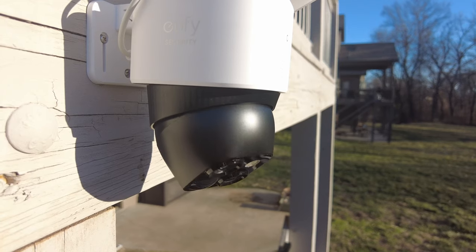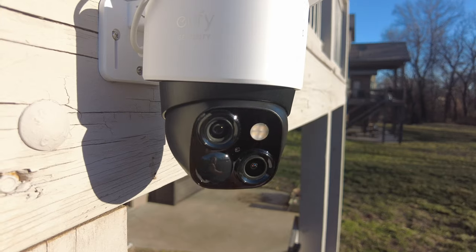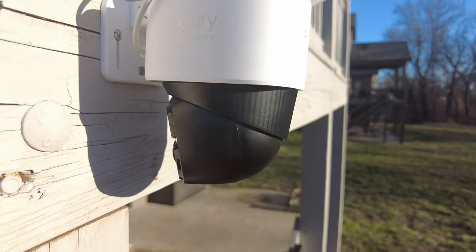The S340 is a true pan tilt zoom camera with 360 degrees of coverage. Eufy calls this the 360-degree Guardian, and this feature can totally eliminate blind spots no matter how big of an area you want to cover.